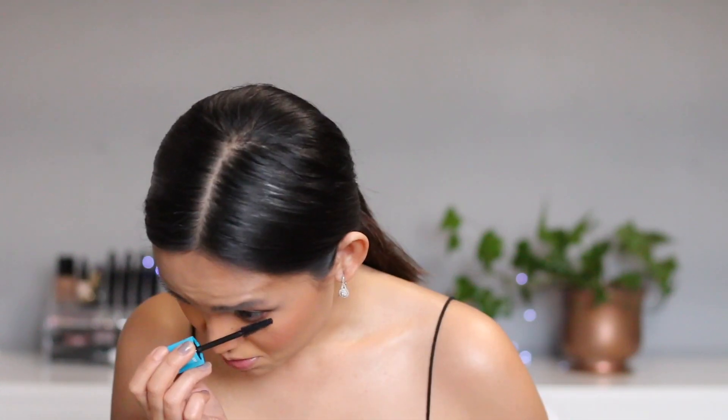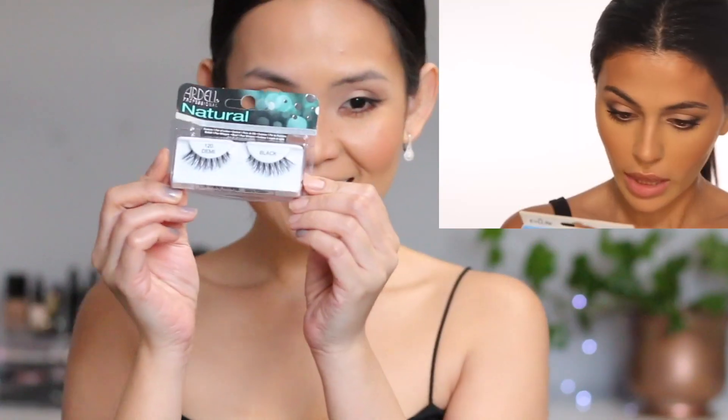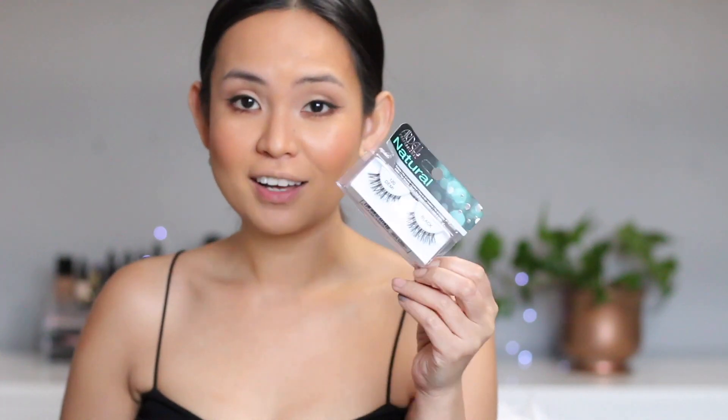Her lashes look amazing. You can just leave the look as-is or go in with a set of pretty natural lashes. I'm also going to put mascara on my bottom lashes — she didn't put any on, but her bottom lashes look very full. For lashes, she has two options: the Ardell Demi and the Eyelure in 117. I finally have a product that's the same brand and style! She chose the Eyelure 117, and I also have the Ardell Demi 120.